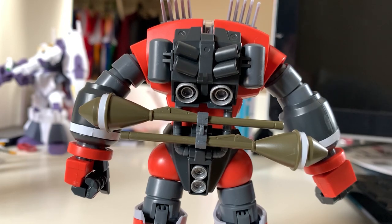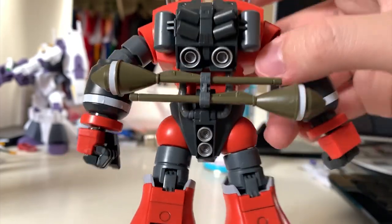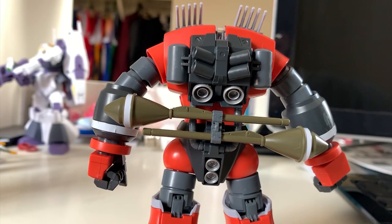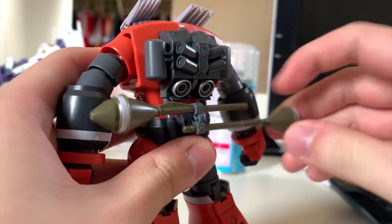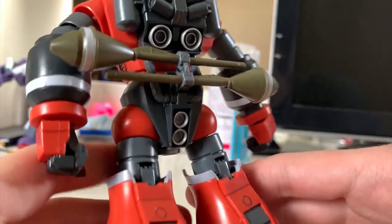Turning to the back, you'll see some thrusters and the backpack. The only part you need to repaint is inside the thrusters — it's supposed to be yellow, but I repainted the whole thing to silver. At the back of the waist you'll see two sturm fausts, which are basically rocket launchers. You can take them out and use them individually as well.